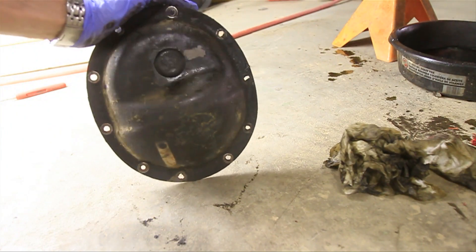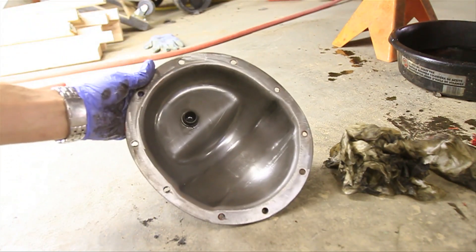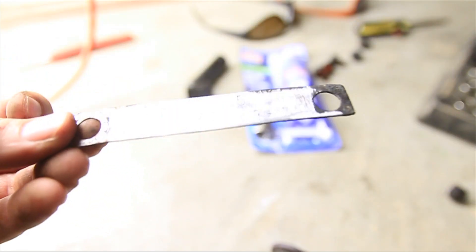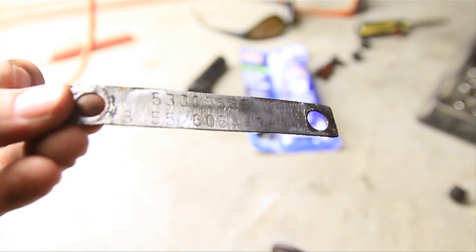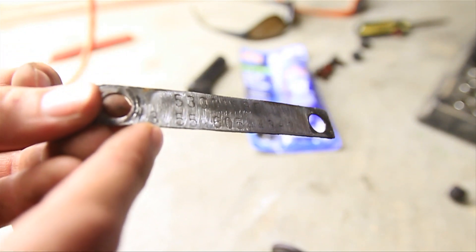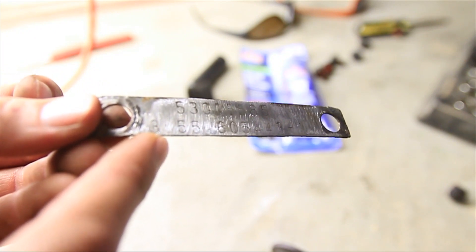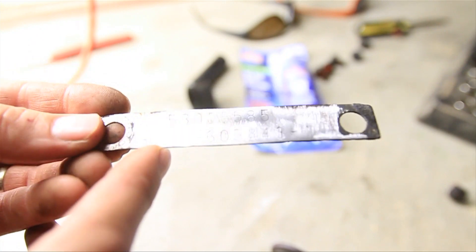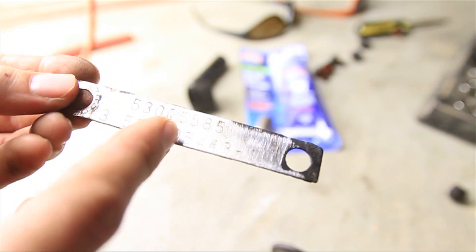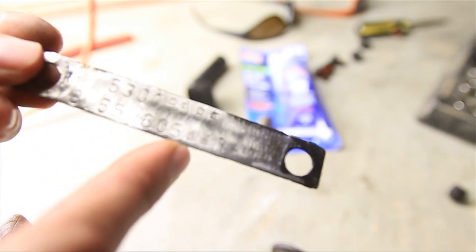Alright, there it is — not that pretty on the outside, but very nice and shiny on the inside. Let me show you this: this is the metal tag I took off the rear diff and cleaned up. Right there you can see 3.55 — that's the gear ratio, the ring and pinion gear ratio for this Jeep as it came stock. And right here there's a bunch of other numbers; I don't know what those mean — if you do, let me know.